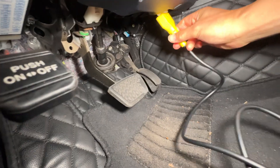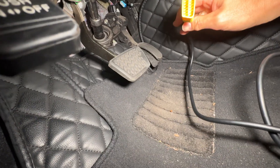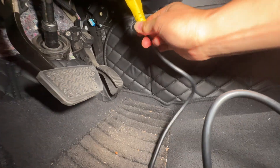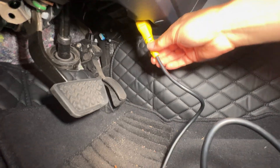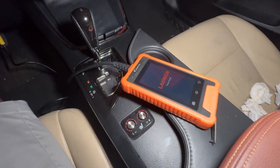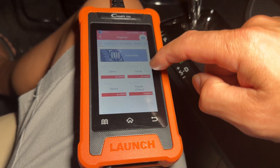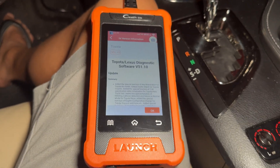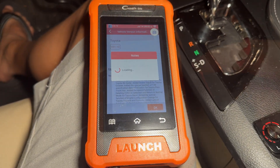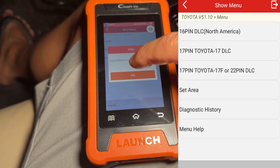There's a little white port right there. You basically just take the tool — it only goes in one direction because of the trapezoid shape — plug it in, then get in the car and start it up. Let the tool boot up, then go into Diagnostics and hit Toyota for this Toyota Avalon. Select your vehicle version, hit OK, and connect to the vehicle.